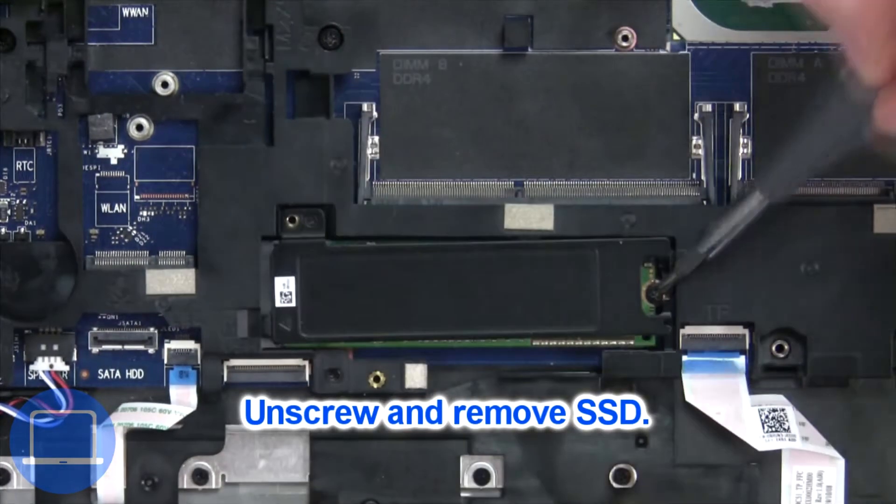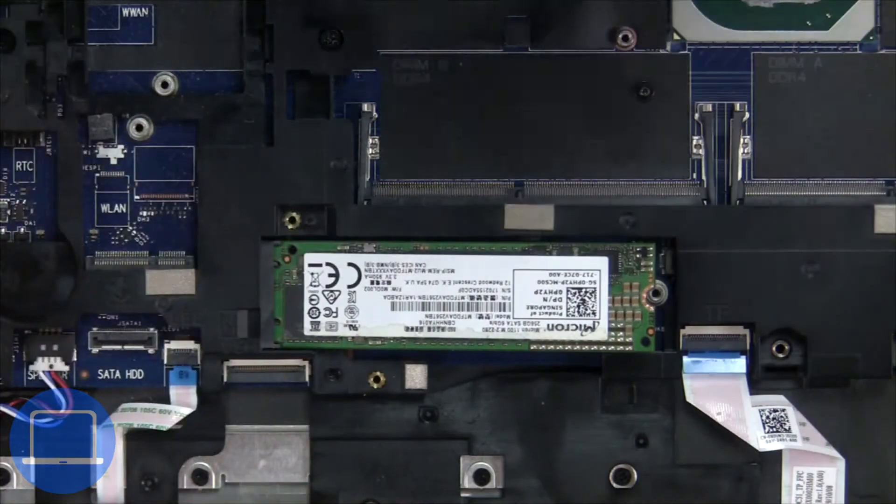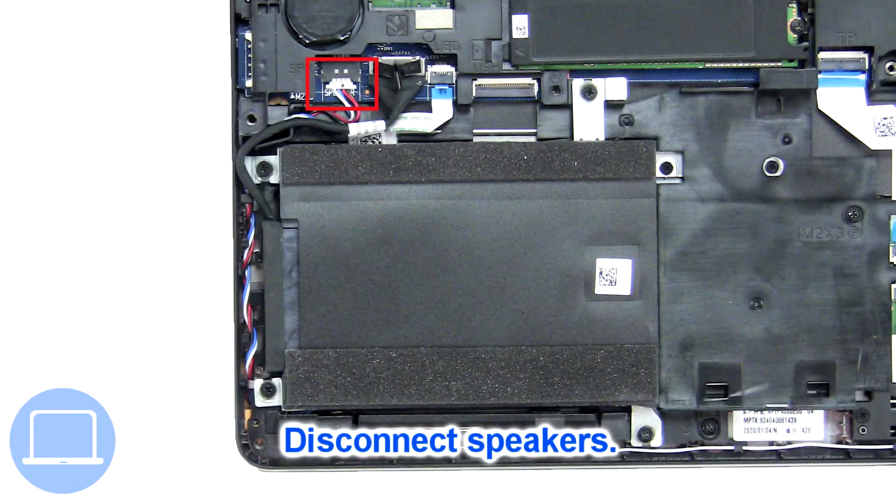Now unscrew the solid state drive. Now disconnect the speakers.